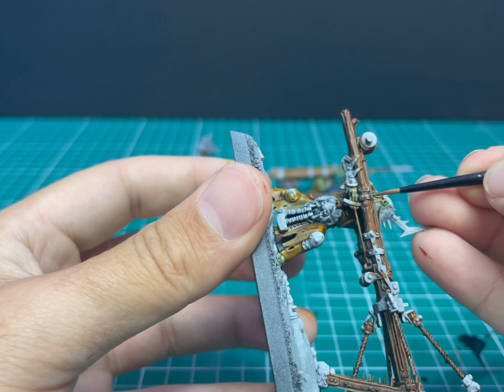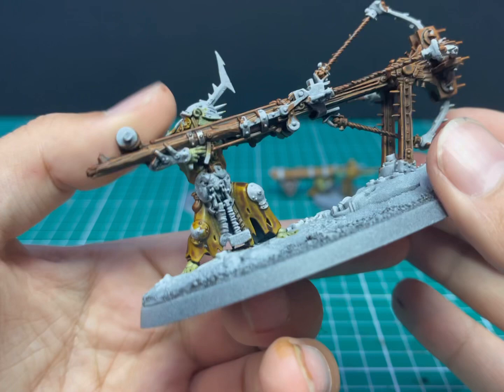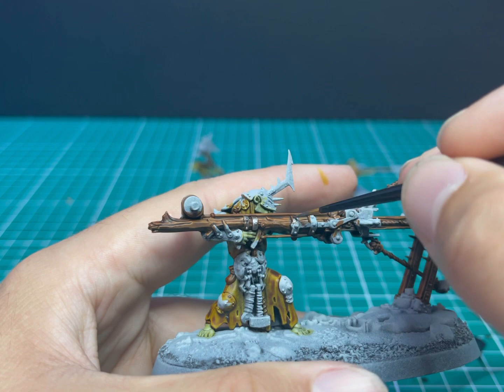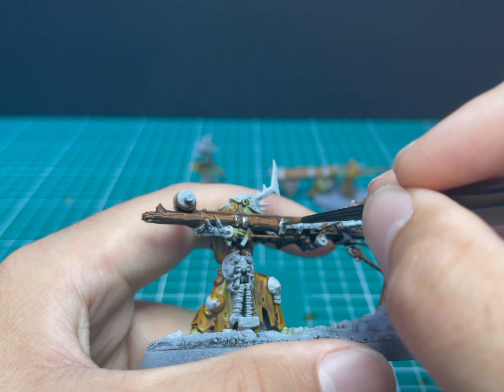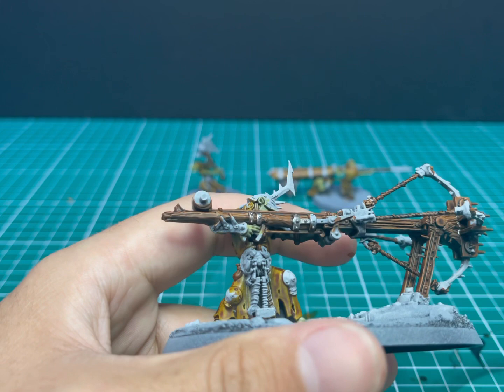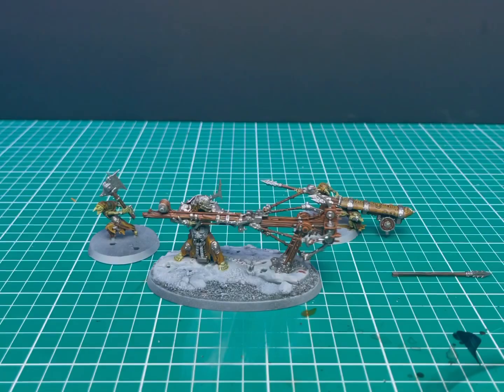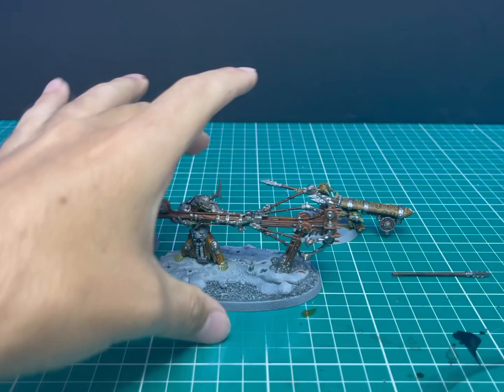Now it's time for the longest part of painting this miniature: base coating all of the metallics. For this I switched over to Leadbelcher with a drop of water to make it flow a little bit better off the brush. I took a deep breath and got to work. I'd say this was by far the longest part of the painting process — it took nearly 40 minutes just to find all the different silver trim bits all over the miniature and block them in with silver. It's well worth the effort — it makes up a huge portion of the miniature, including those big arms on the bow.